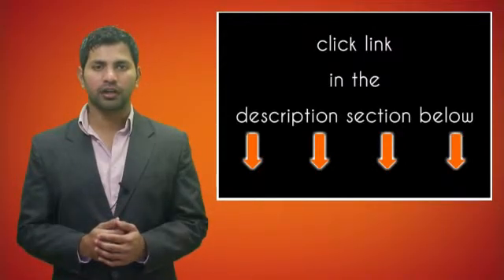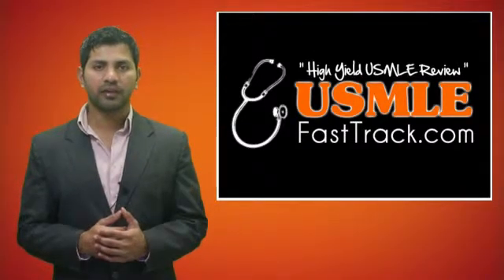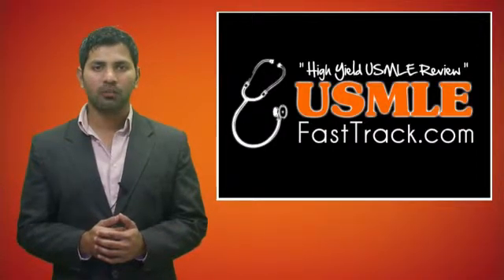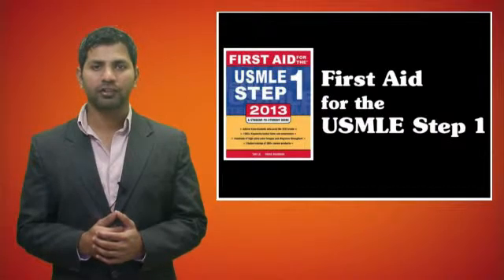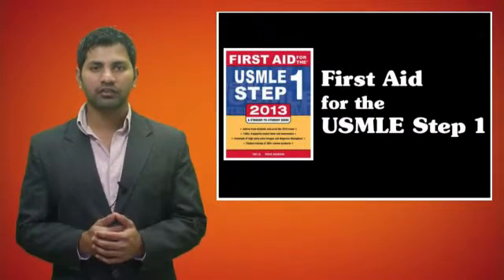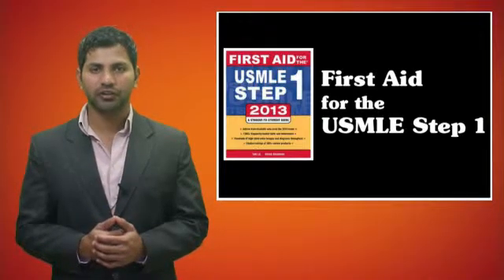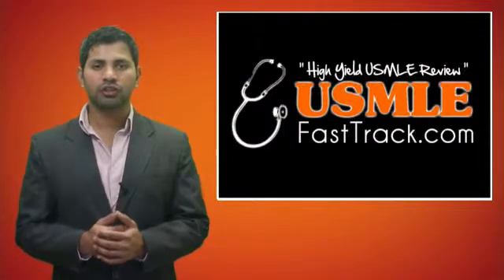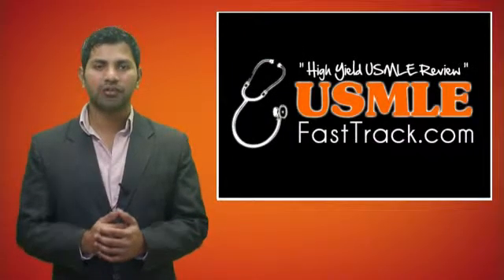For more information on this topic, click on the link in the description section below. For a full USMLE Step 1 review, be sure to check us out at usmlefasttrack.com, where we help you review the entire First Aid for the USMLE Step 1 with high-quality videos and detailed pictures for a better understanding of the material.